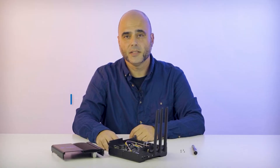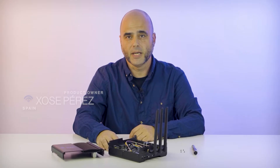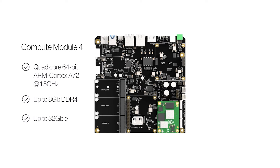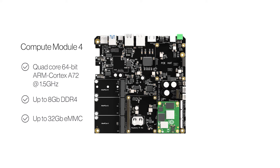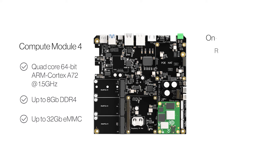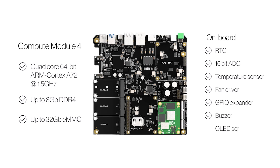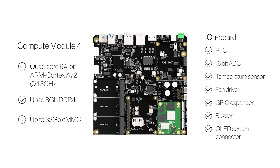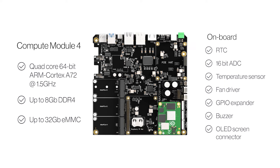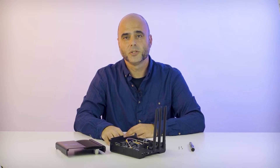The WizGate Connect is based on the Compute Module 4, the industrial solution by Raspberry Pi, with a quad-core processor, up to 8 GB of memory, and up to 32 GB of onboard eMMC. Aside from the CM4, the WizGate Connect includes a real-time clock, a 16-bit analog-to-digital converter, a temperature sensor, a fan driver, two GPIO expanders, and a buzzer. It's also compatible with all Raspberry Pi HATs out there.